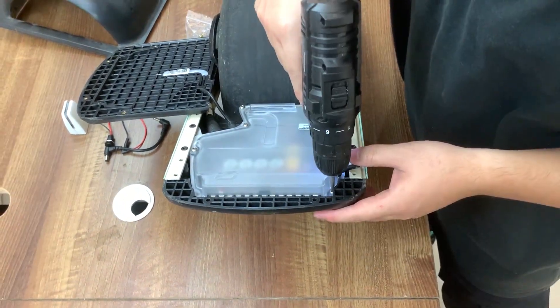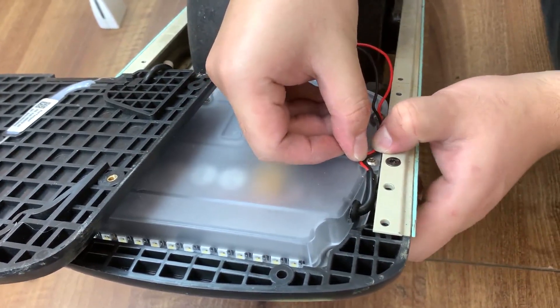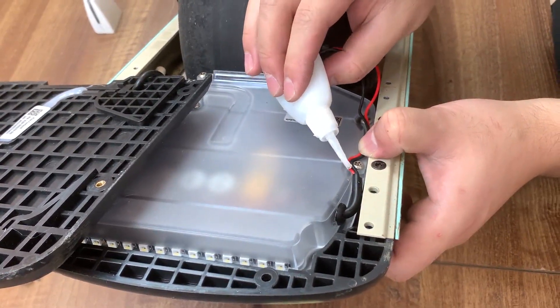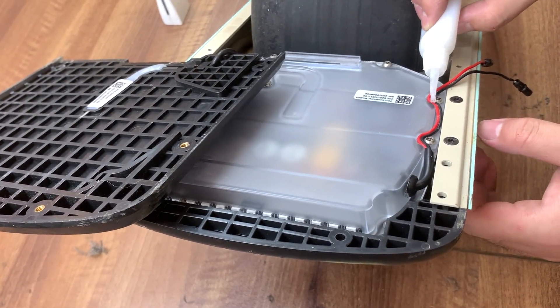Don't forget to put all the screws back into their original place. Now we are just doing some cable management — here you can see I'm using a little dab of super glue to hold the cables in place temporarily.